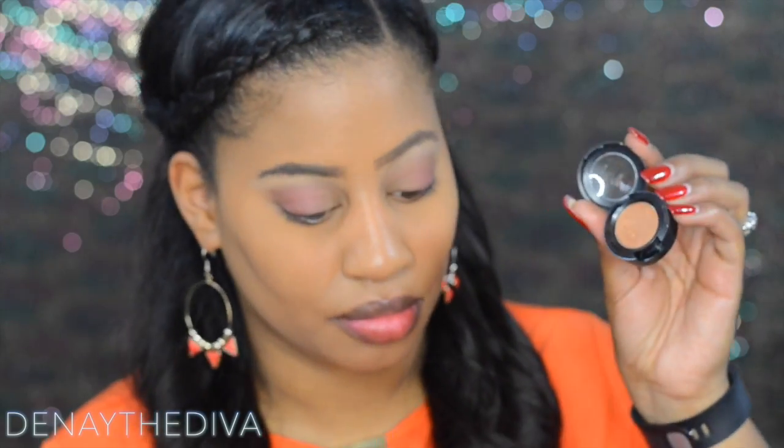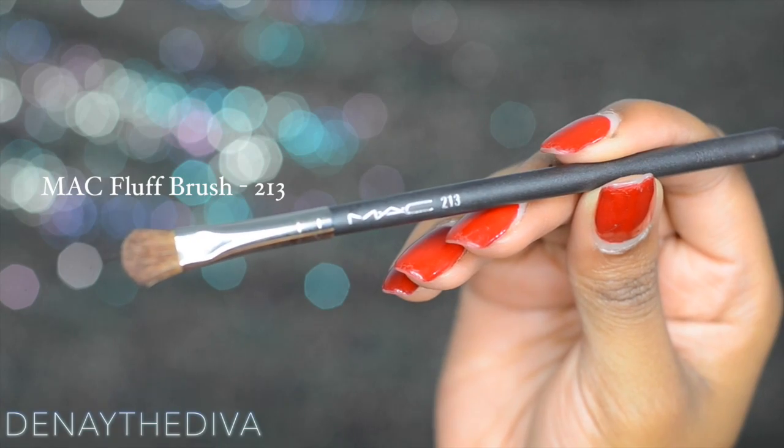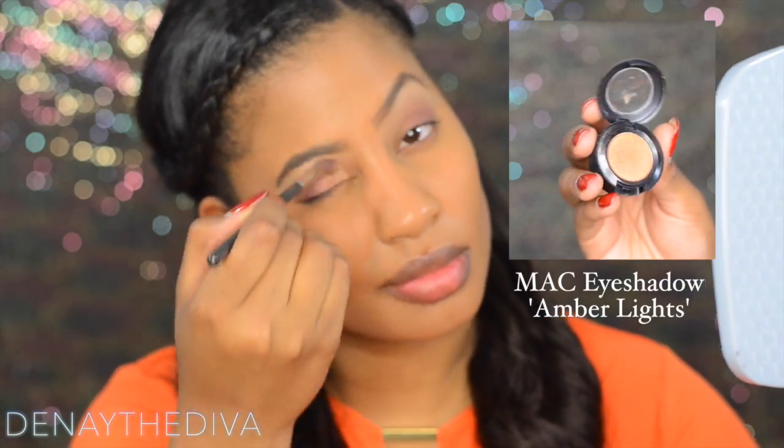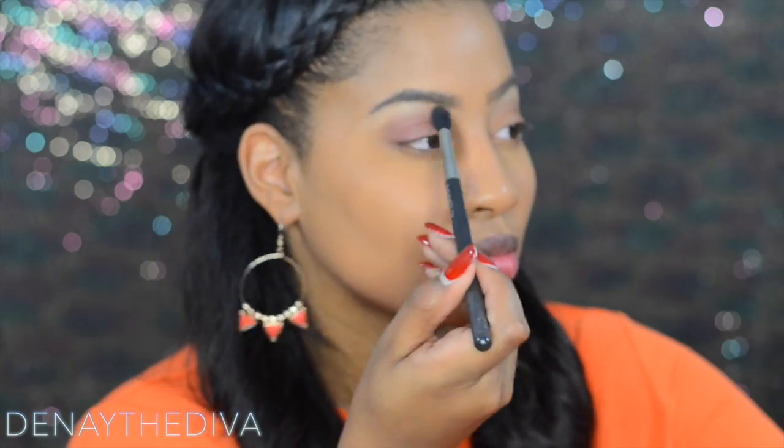One of my favorite colors is amber lights. I'm going to use a Mac fluff brush and put that in my inner eye area going towards the outer lid, just to blend it together — it gives such a beautiful finish.